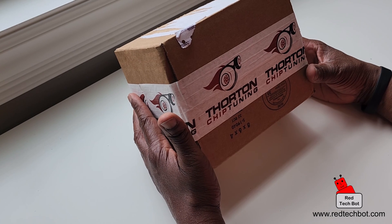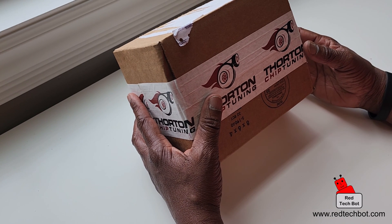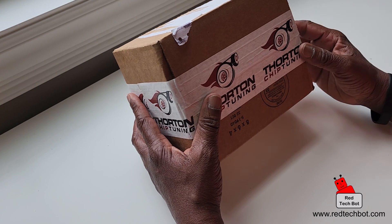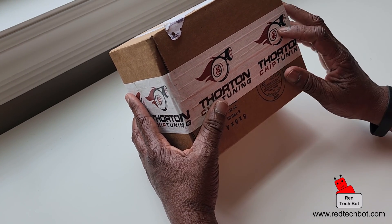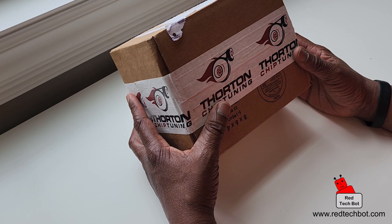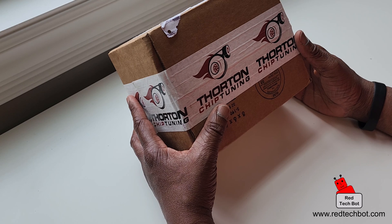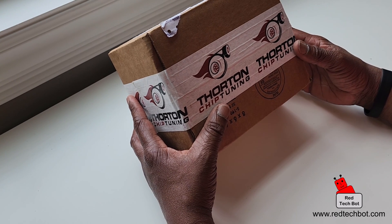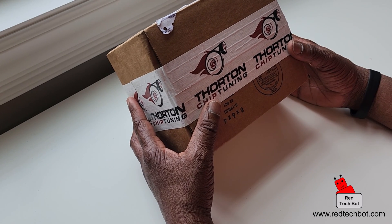They come in three stages — stage one, two, and three. If you check their website you can see the different horsepower gains they claim. You have to put in your vehicle information, the model and year, and it gives you the specific chip for your car.